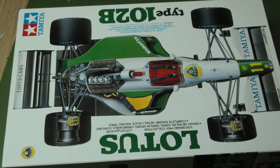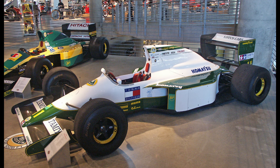Hello guys. In this video I'm going to be building this Lotus 102B from Tamiya — with the box lid that for some reason I filmed upside down. I picked this kit out of my stash recently because I thought it'd be a relatively quick build, being a mostly white car with the green areas being decals. That didn't quite turn out to be the case, but nevertheless it was quite an enjoyable build.